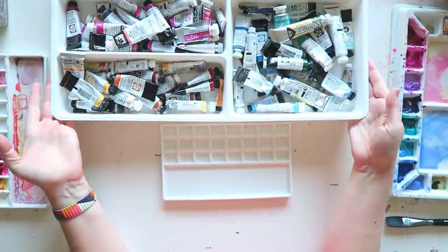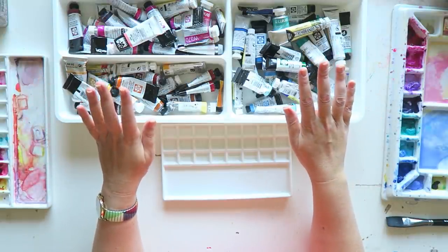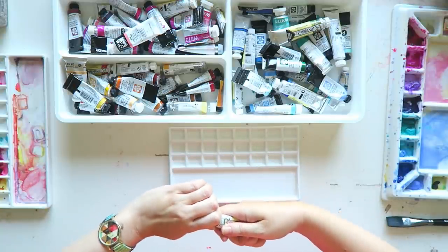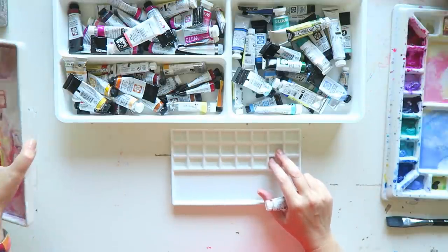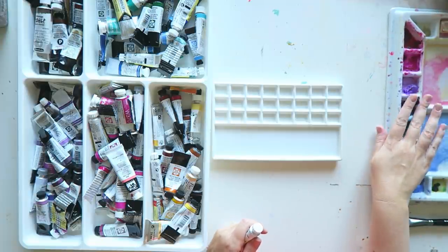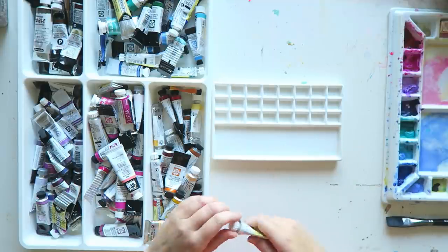This is an insert from IKEA that fits into my Alex drawer unit, which houses my paintings, palettes, and all of my watercolor stuff — divided by color. I want to start with two obvious choices for me. I've been using my big studio palette here and I really enjoy it. There's nothing like mixing watercolors on a ceramic dish.